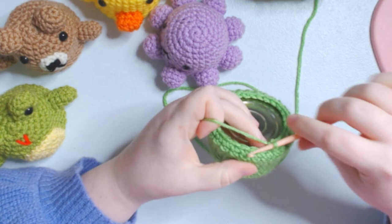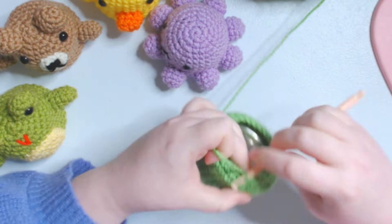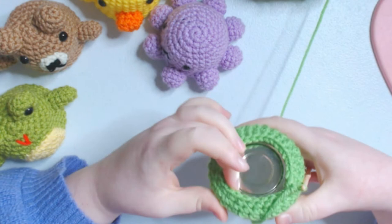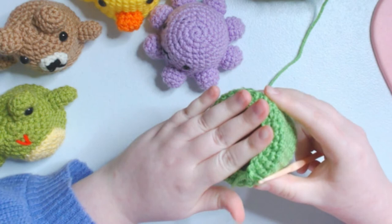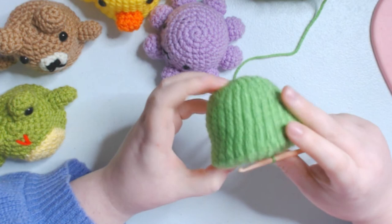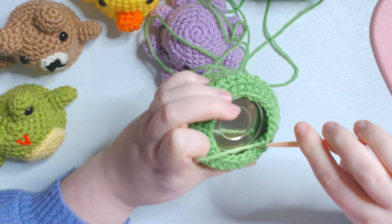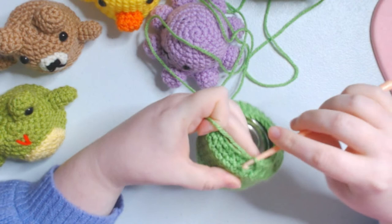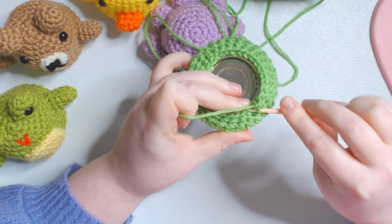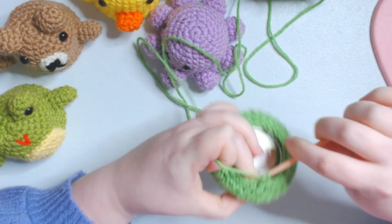I've been around at least once now - I haven't really been counting where my rows start and end and I don't think it matters too much. I'm going to go around one more time before I start to decrease. Okay, I know it's about time to start decreasing because it's getting a lot softer, not as hard, to the base. There seem to be a lot more stitches than there is space, so I think now is a good time to start decreasing. I'm eyeballing the decreases - this yarn is a bit thinner than what I used on the duck so it is a little different.